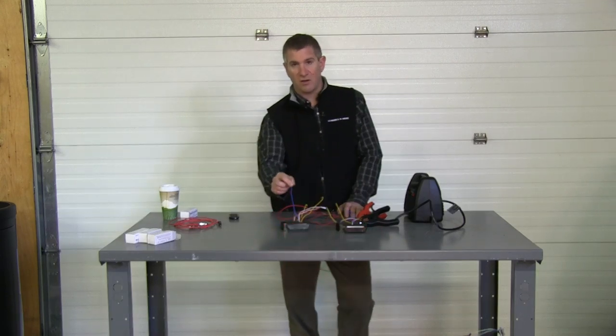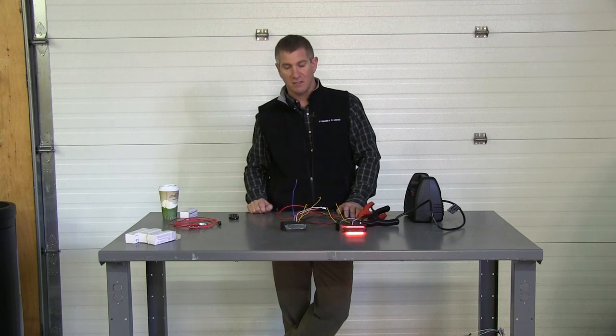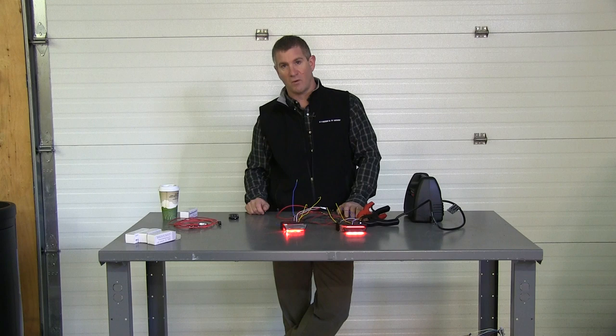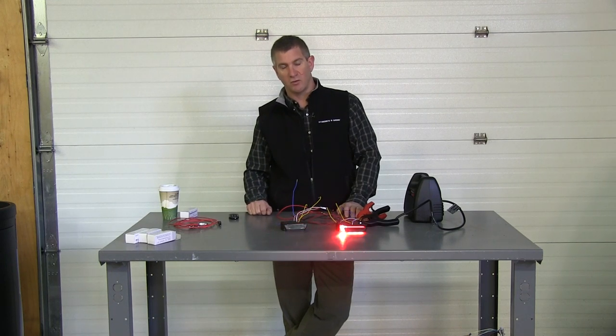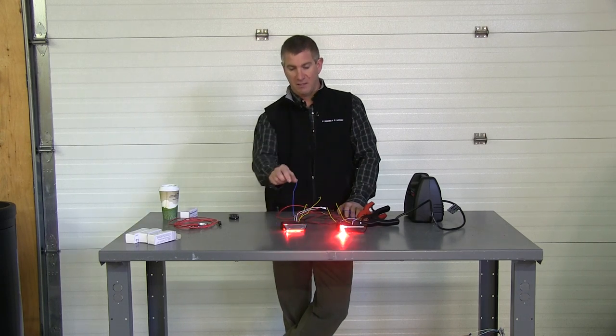Keep your wires as long as possible. If you snip your wires way down and you send the light back to us and it works fine, and we send it back to you and it only has a half inch of wire left, unfortunately we're not going to replace the light because you cut the wire too short. We're seeing a lot of that nowadays — guys like to snip the wires right up to the back of the light. Leave them long.